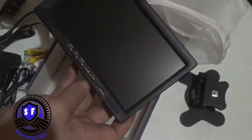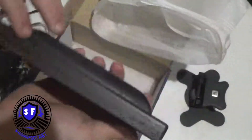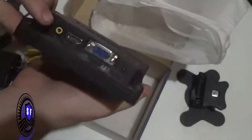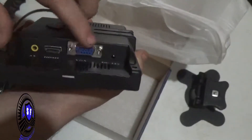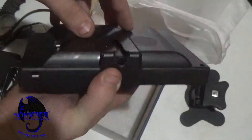There's no screen protector and no branding on it. It's actually very light. It has AV, HDMI, VGA, and 12 volt input all on one side, and a screw connector on the other side.